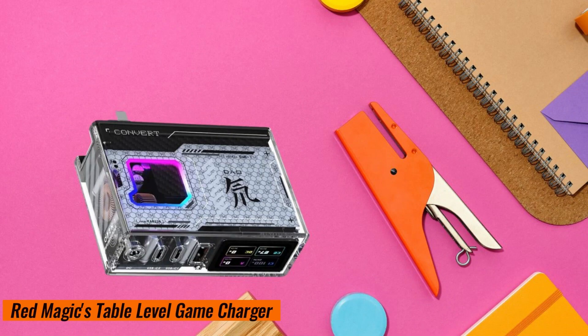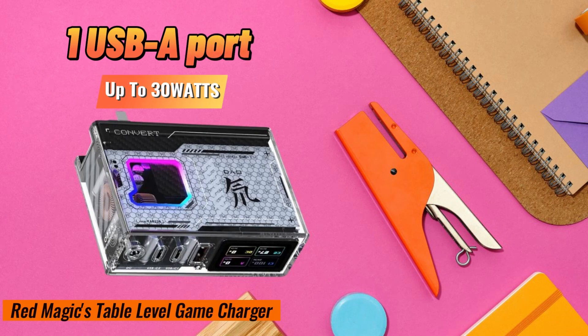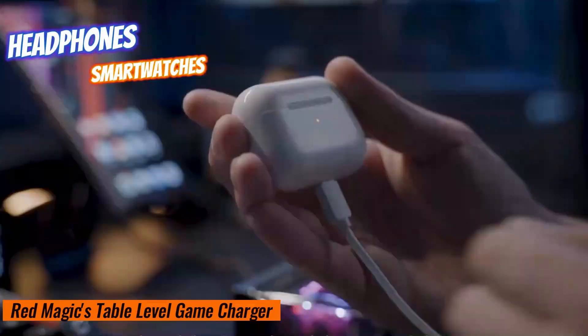It has one USB-A port, up to 30 watts, perfect for headphones or smartwatches.